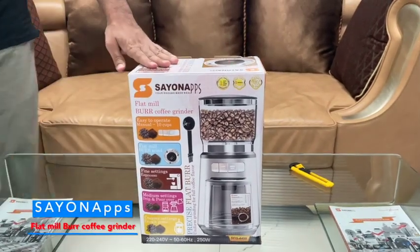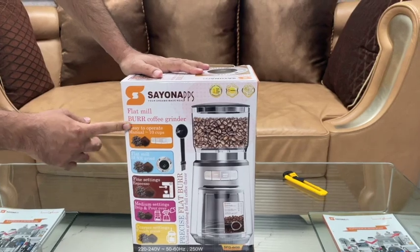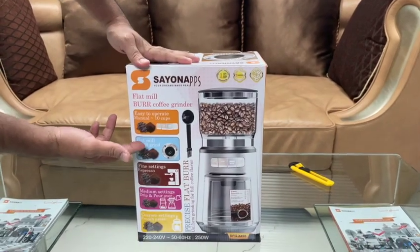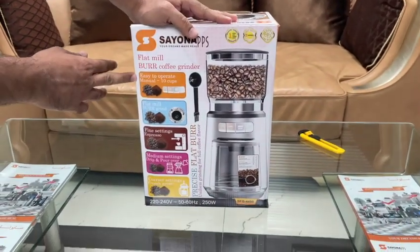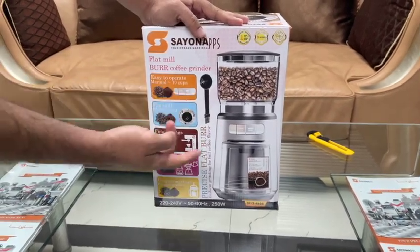Hi friends, welcome. Today let us introduce our burr coffee grinder. As you can see, this one is a flat mill. It is easy to operate — just one push button, from manual to 10-cup settings.